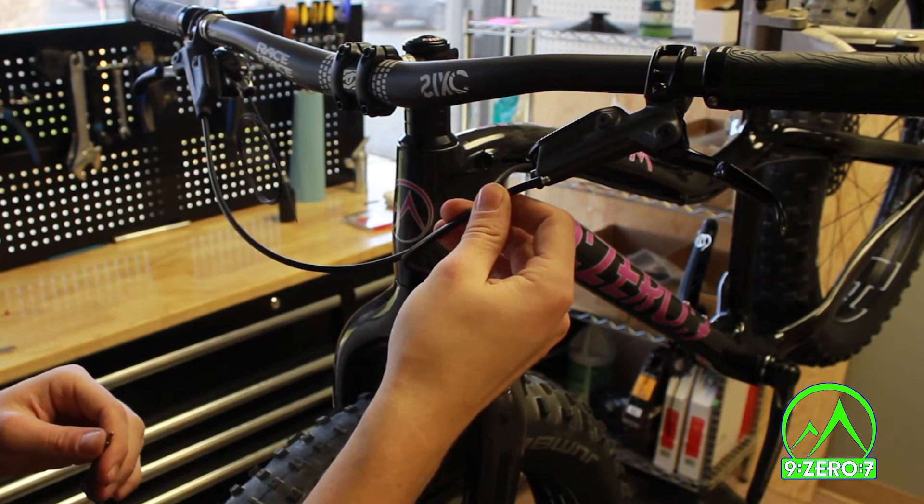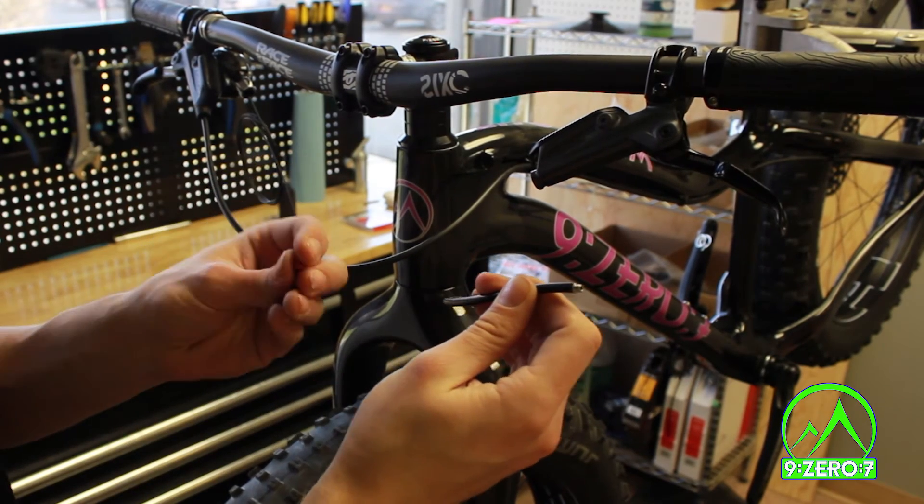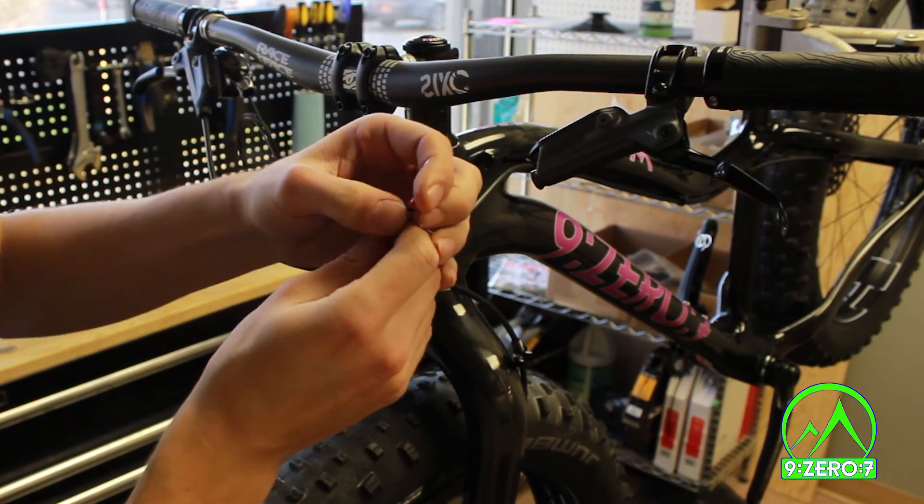For sizing the front brake line, we recommend leaving a gentle arc as well, but short enough so that the apex does not contact the head tube. This will rub the paint while turning, and over time cause friction damage.